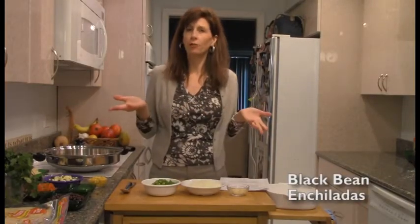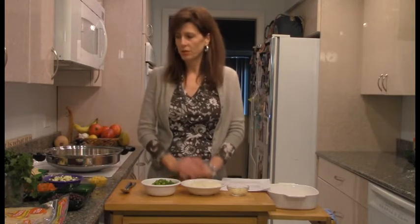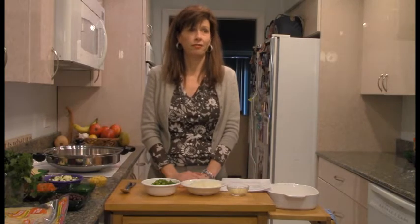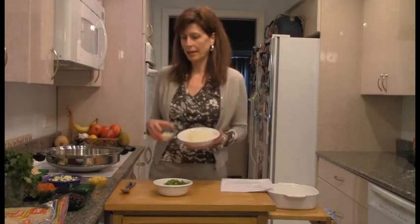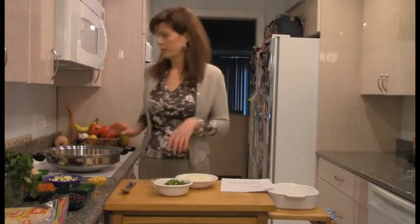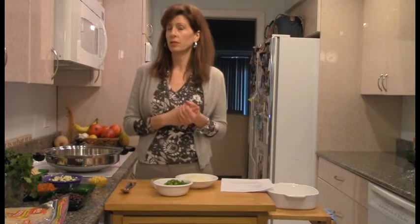I'm going to make some black bean enchiladas for you today. You can't go wrong with Mexican! Mexican is just a great cuisine, and especially for plant-based eaters like myself — the combination of beans and salsa and guacamole and cilantro, if you like cilantro. There's just so many great flavors. So what we're going to do is start getting the onion, green pepper, and garlic going in a nice big pot. I'm just going to use a little water to get my pan started, but you can use vegetable broth or just a little bit of oil.